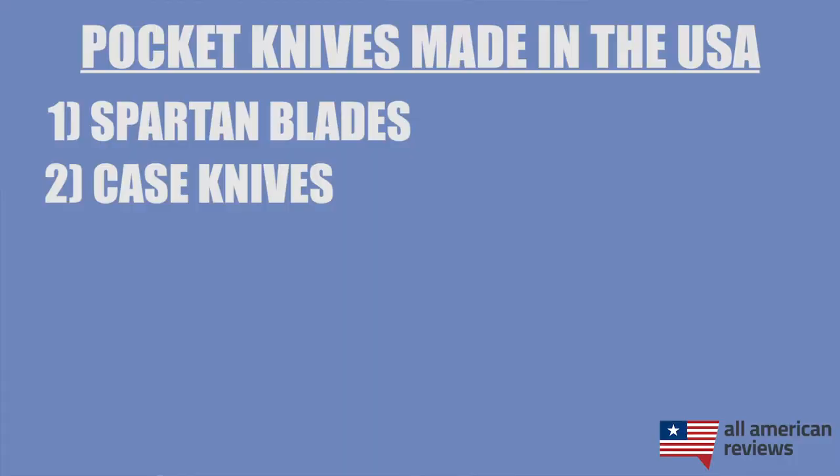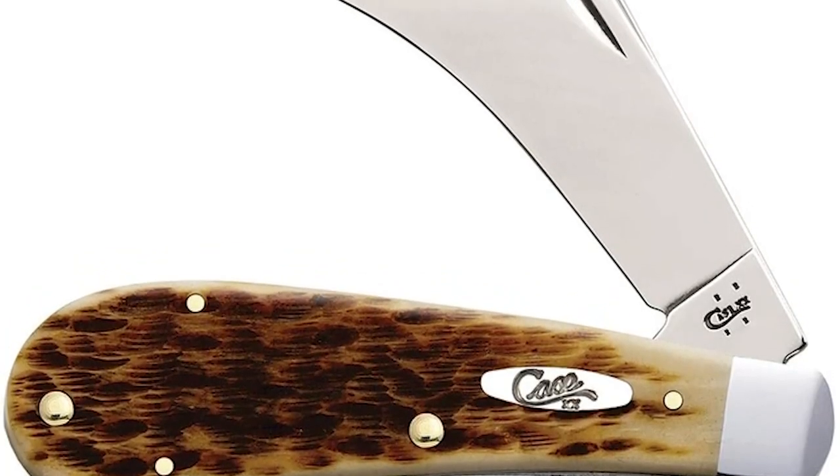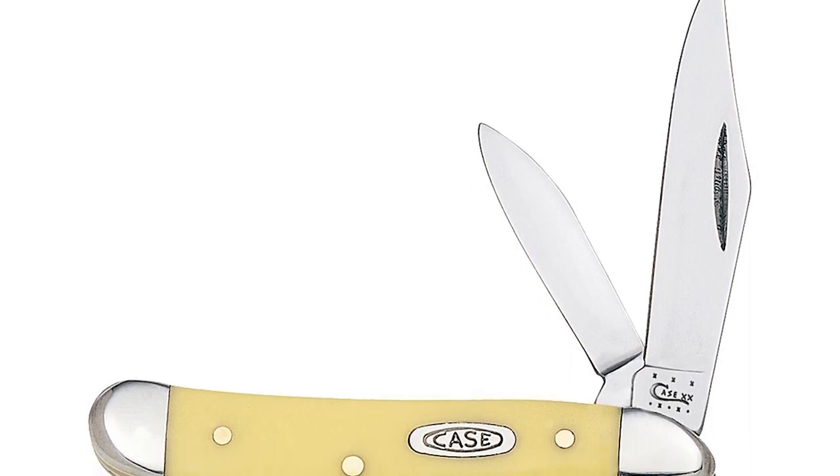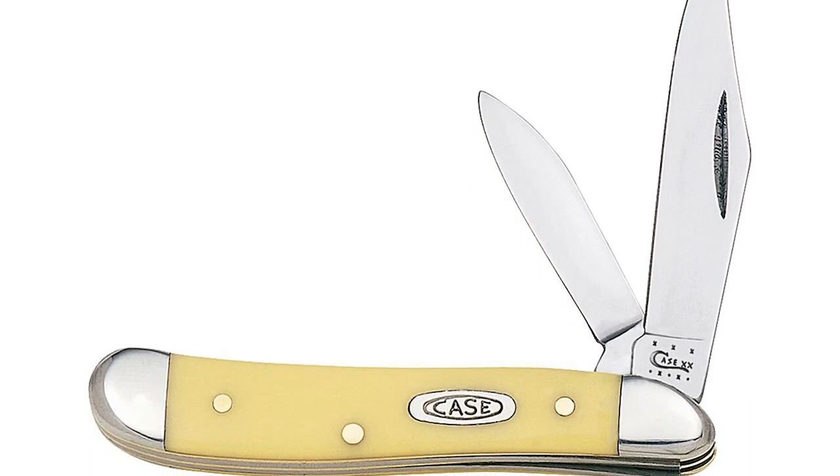Next is Case Knives. When you talk about American tradition in pocket knives, it is really hard not to include Case in that conversation. They've been around since 1889 and are headquartered in Bradford, Pennsylvania, where they still make a lot of their knives today. They're owned by Zippo now, but are still making the large majority of their knives in the U.S. Just make sure to watch out for their Tech X series, which is a more modern tactical knife now made in China. But if you're looking for a reliable everyday carry, it's really hard to beat Case.